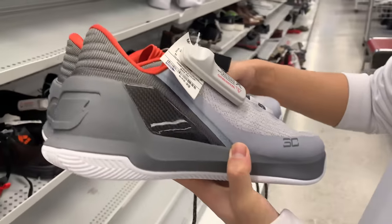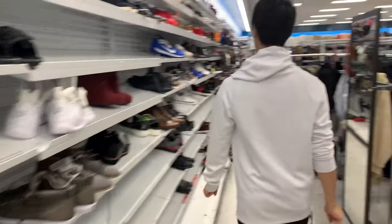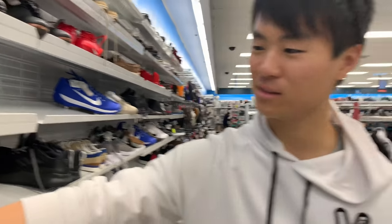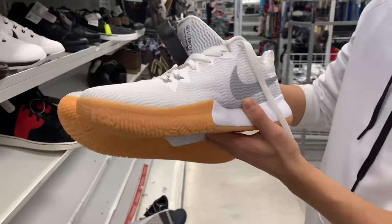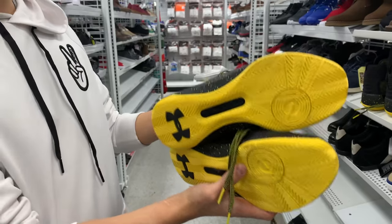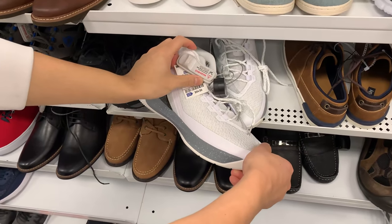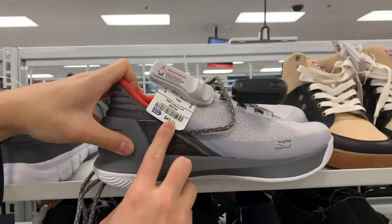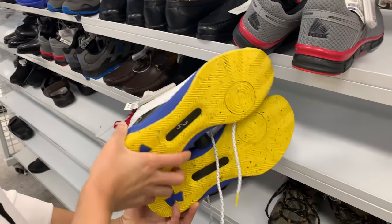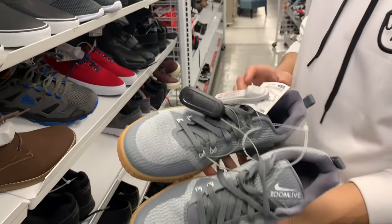You got some Curry 3 Lows. Oh babe, look — these are nice! You got some Zoom Live — cool colorway, size 11 and a half for 45 bucks. Some Curry 3 Zeros, Curry 3s for 55 bucks, and Curry 3 Lows for 50 bucks — that's a lot of Currys, man. You got another Curry 3 — Currys are popular here! Oh, they got some more Zoom Lives for 45 bucks.